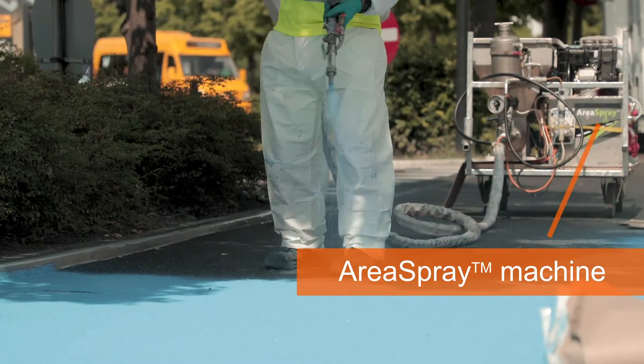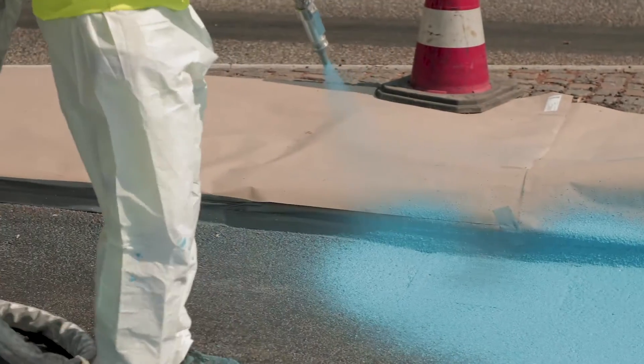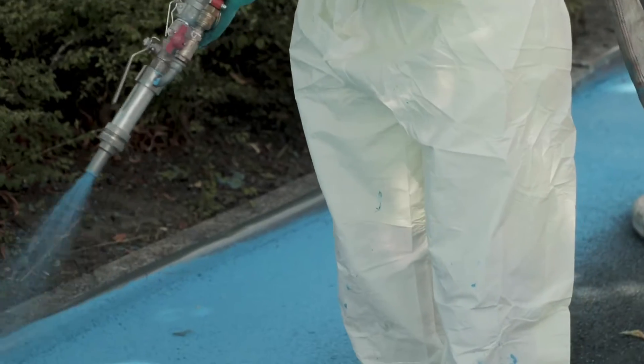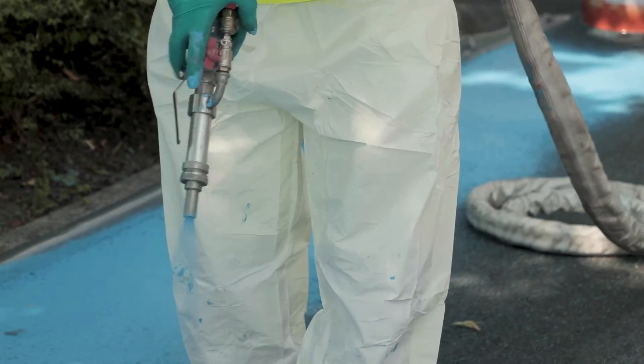Area Spray are two-component spraying machines where mixing of the two materials is done in the spray gun. By adding the hardener right as the paint exits the nozzle, you prevent it from curing in the machine and also minimise waste.